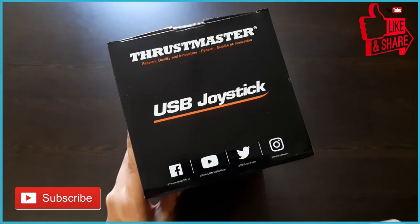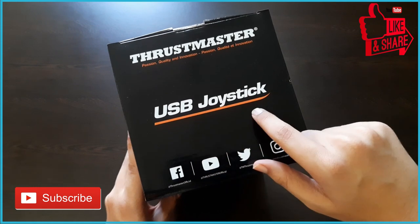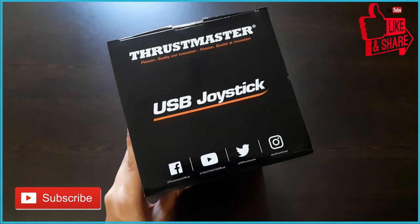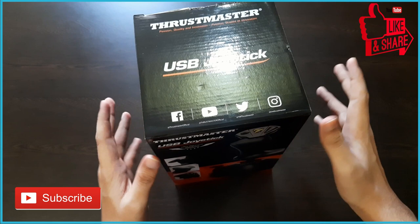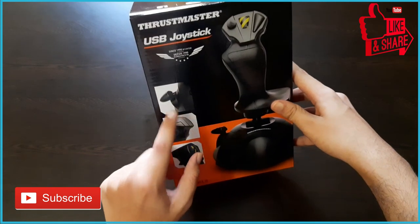Hi guys, welcome back to the channel. Today I have the Thrustmaster USB joystick for flight simulators unboxing. In this video you will see a full unboxing and overview of this joystick, and a full dedicated review will also come soon in which I will be telling you whether this is worth buying for flight simulators or not.